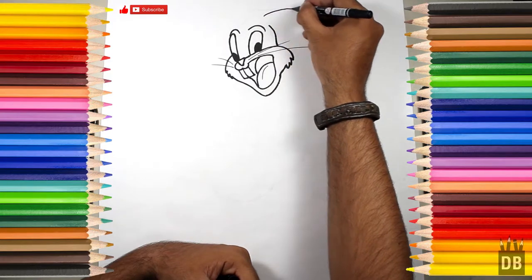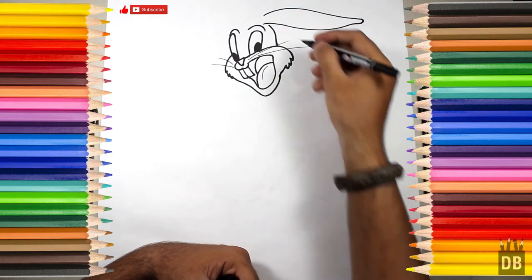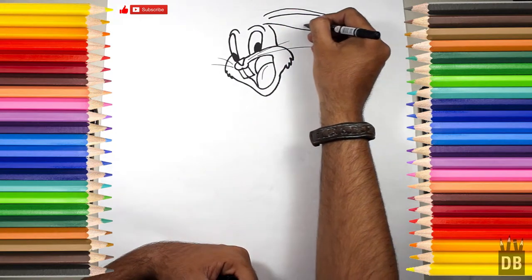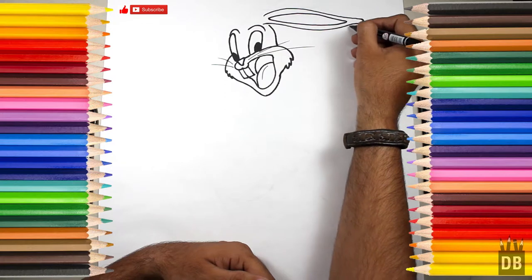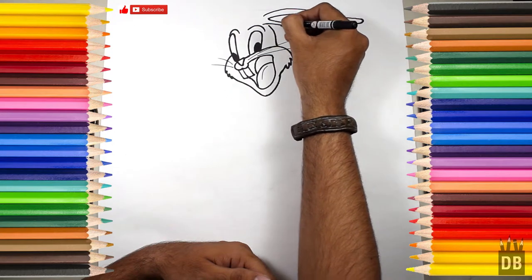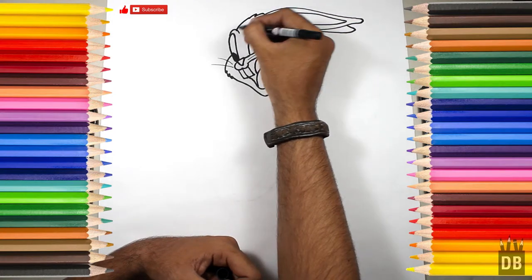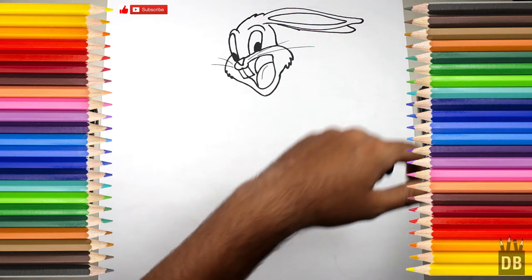We will make the back portion and the inner side of the ear. As you can see, the first ear is ready. Along with that, we will make the second one. As he is in a running gesture, his ears will be in the back portion, showing the effect of air movement.